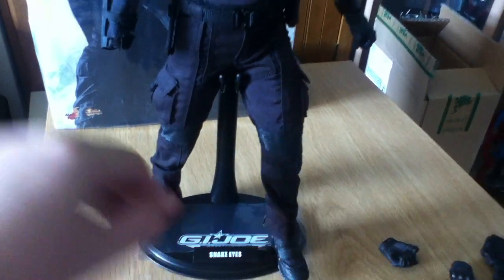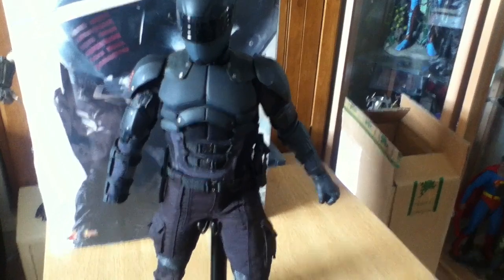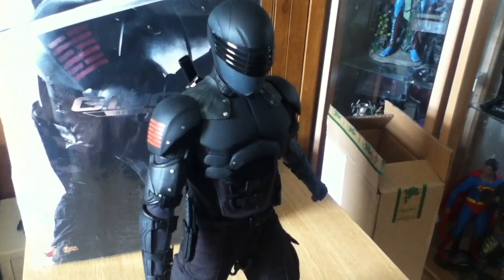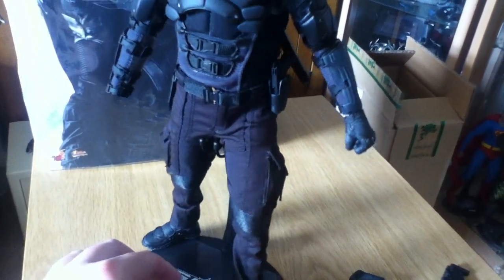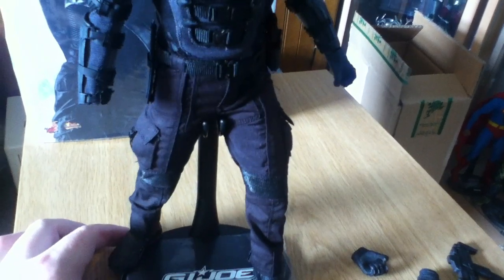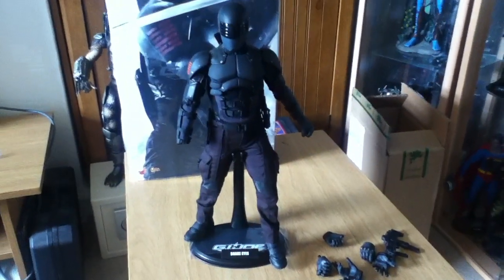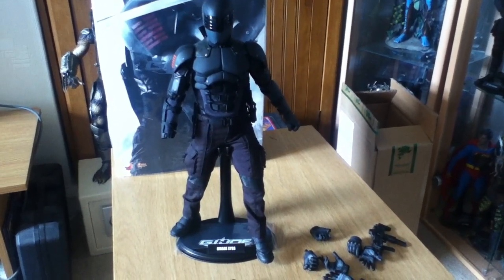So I'd say if you like the character Snake Eyes, pick him up — not necessarily as a representation of the film, because the film wasn't up to much, but just as Snake Eyes himself. I think he's the best Snake Eyes figure; Sideshow have done a couple of nice ones, but this one the quality is just a bit better. He's not one of your more expensive figures either — you can pick him up for around $170 if you look around. Thanks for watching, guys — pop any questions in the comments below and I'll get back to you ASAP. Catch you next time!